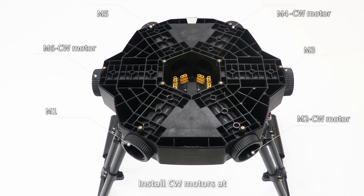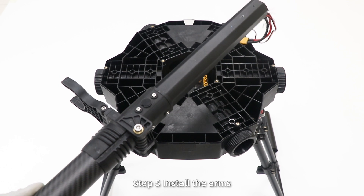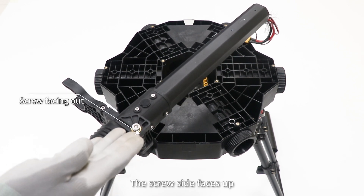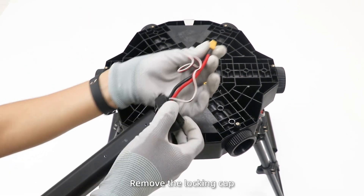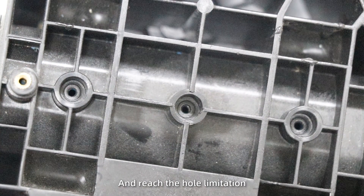Install CCW motors at M2, M4, and M6. Install CW motors at M1, M3, and M5. Step 5: install the arms. The screw side faces up. Remove the locking clip. Insert the arm. Make sure the holes are aligned and reach the hole limitation.